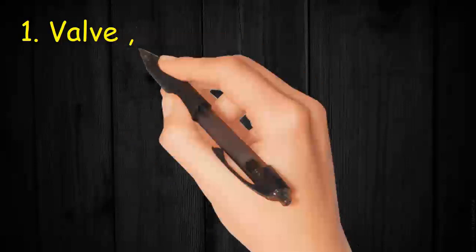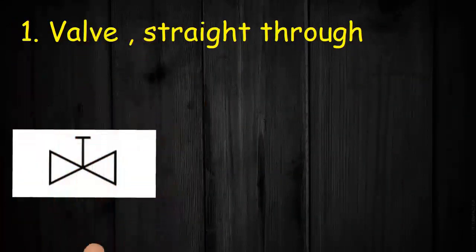Valve 1: Straight through. The symbol has two triangles and a handle at top. This is the straight through globe valve.